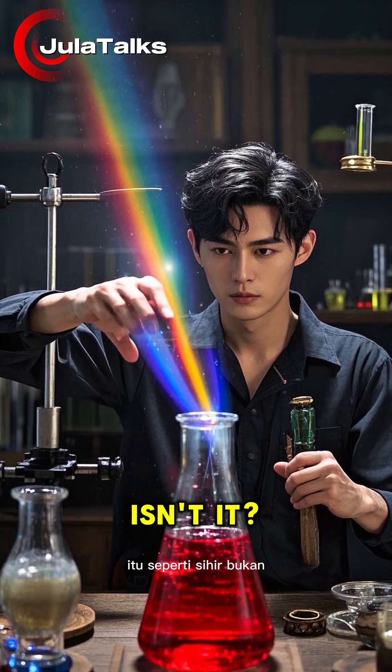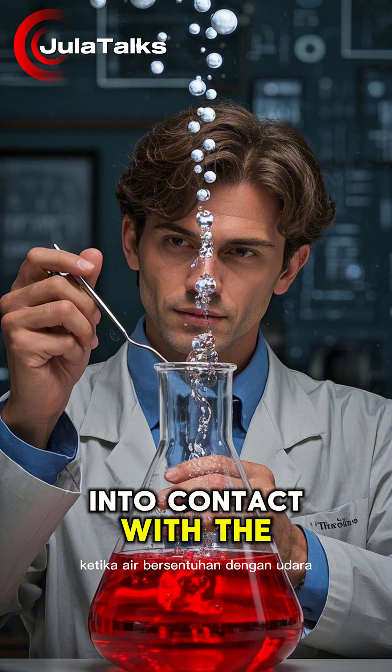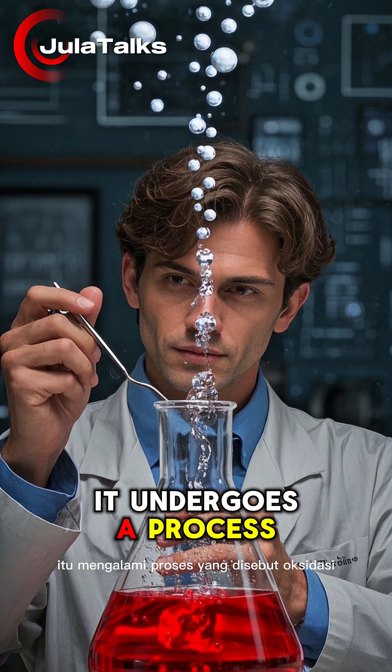It's like magic, isn't it? But there's a scientific explanation behind this. When the water comes into contact with the air, it undergoes a process called oxidation.